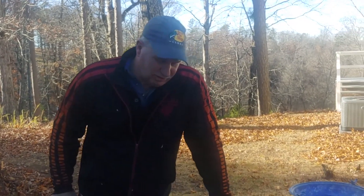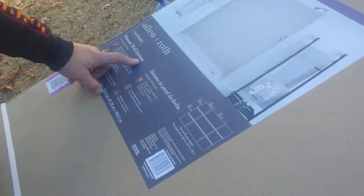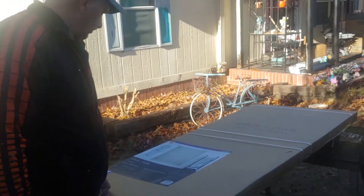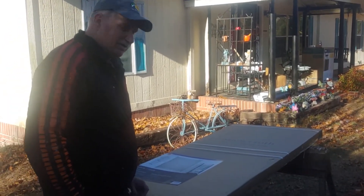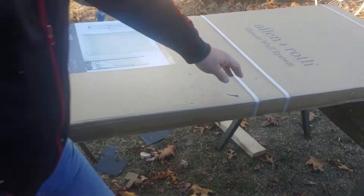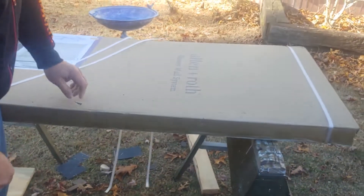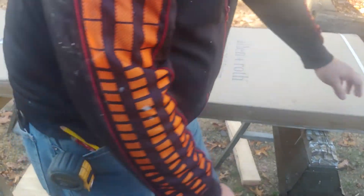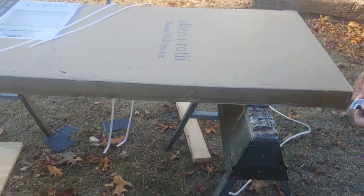Hey guys, we are getting ready to put together an Allen and Roth platform shower system. We are going to see if it is a simple tongue-and-groove installation and how hard it is to cut. Follow along — here we go, opening up the straps and cutting the packing tape.